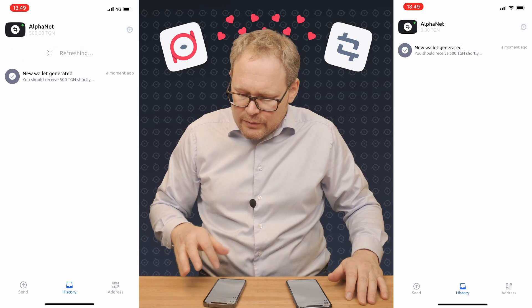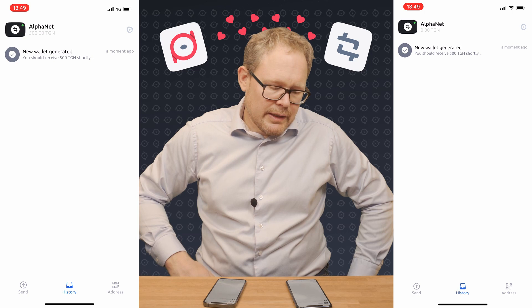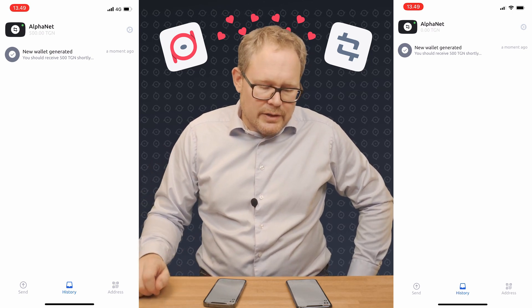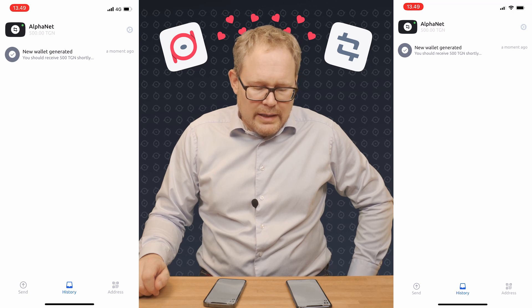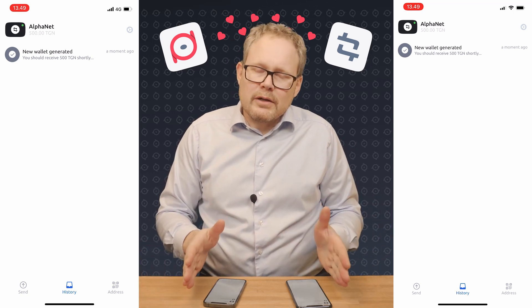It will refresh by itself. On one phone I'm going to just do a manual refresh — it's there. On the other phone I'll not touch it, and we'll see that it takes a little bit longer because it fetches new data every 10 seconds or so. Now I have a test wallet on both phones.